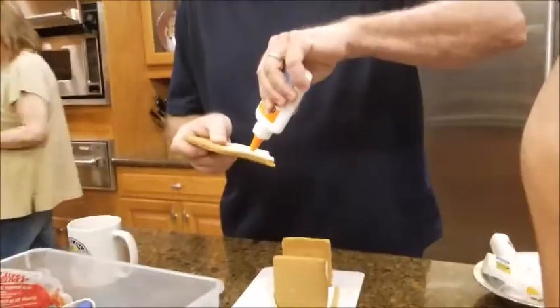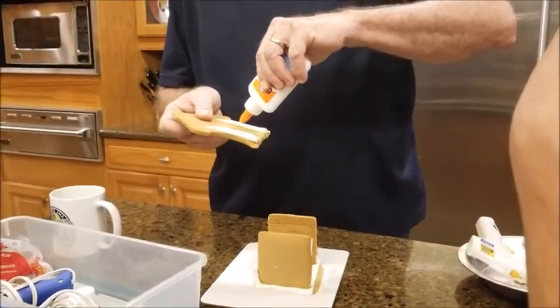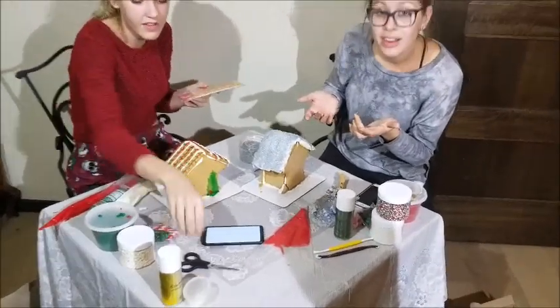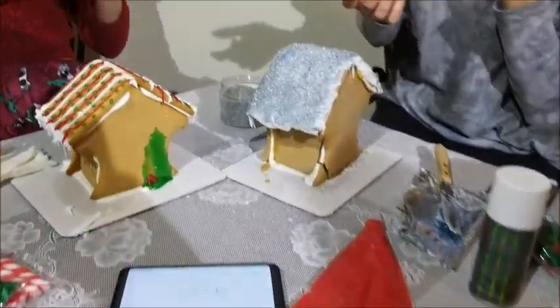This is ugly! Your Christmas tree is melting off of your house. Hush, hush. We're not focusing on the backyard. We focus on the front yard.